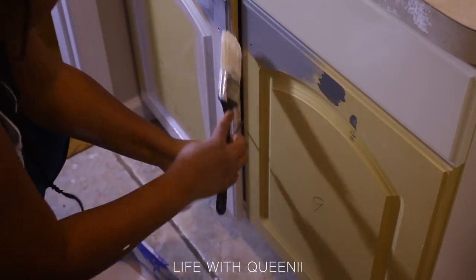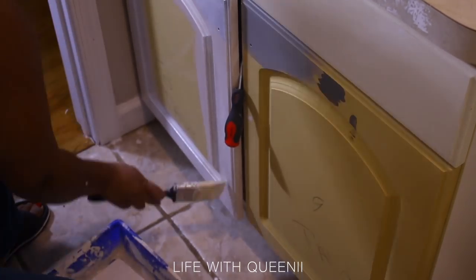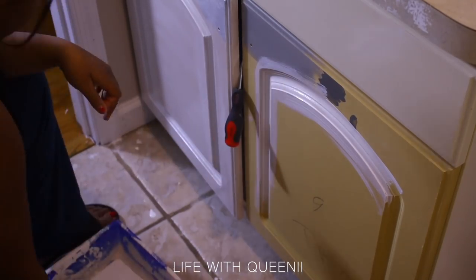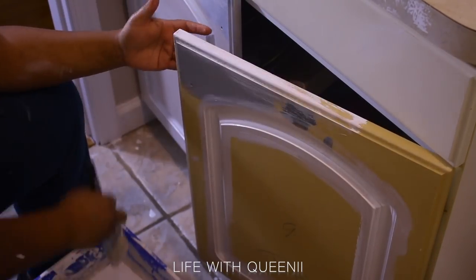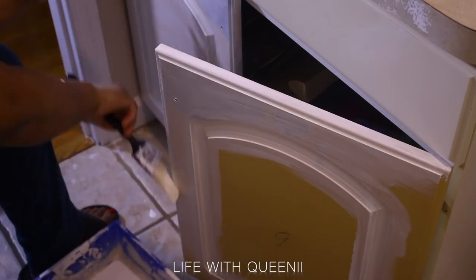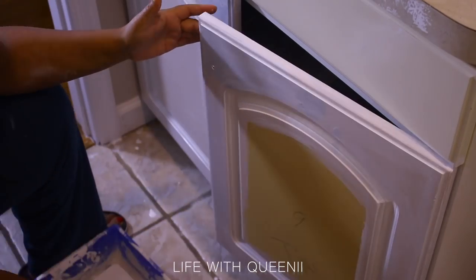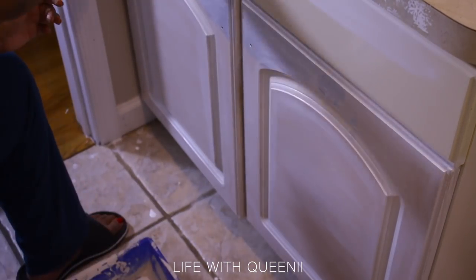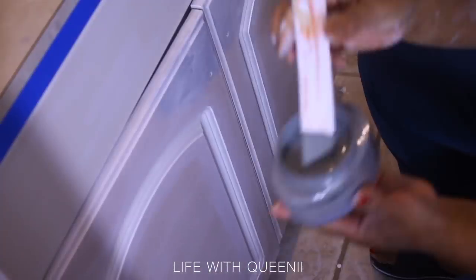I primed the vanity twice because this is MDF — it looked very porous and I didn't want it to get damaged by water. This primer creates a very durable mold-resistant film over surfaces and sticks to pretty much anything. It took forever just to get it off my skin when I got some on me. I'm a stay-at-home mom who works from home, so it pretty much feels like summertime but with online school. Two coats of this primer — you can find it at Walmart, very affordable and durable.